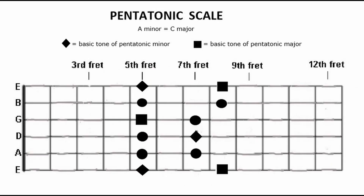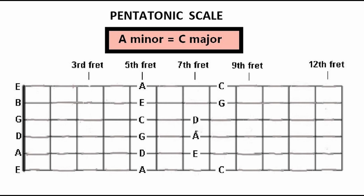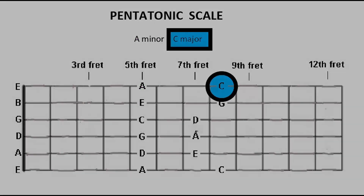The pentatonic scale has five tones. You only need to know one shape, or box, whatever you want to call it. It's really easy to remember. Just use these five tones to get started. One shape of the pentatonic scale is actually two scales in one — one minor and one major. The left tone indicates the minor scale, the right tone the major scale.